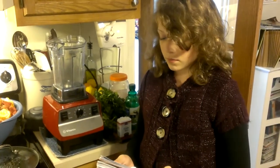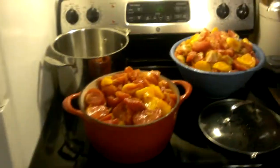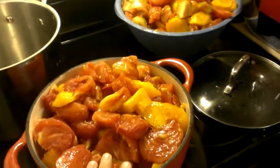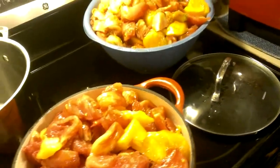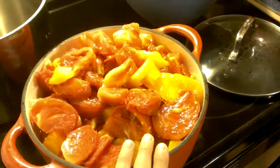I normally don't write things down, but I did write this recipe down. Can you walk us through what we do with these tomatoes? Well, you peel them and slice or quarter them, and remove the stems — there are some nice tomatoes here.